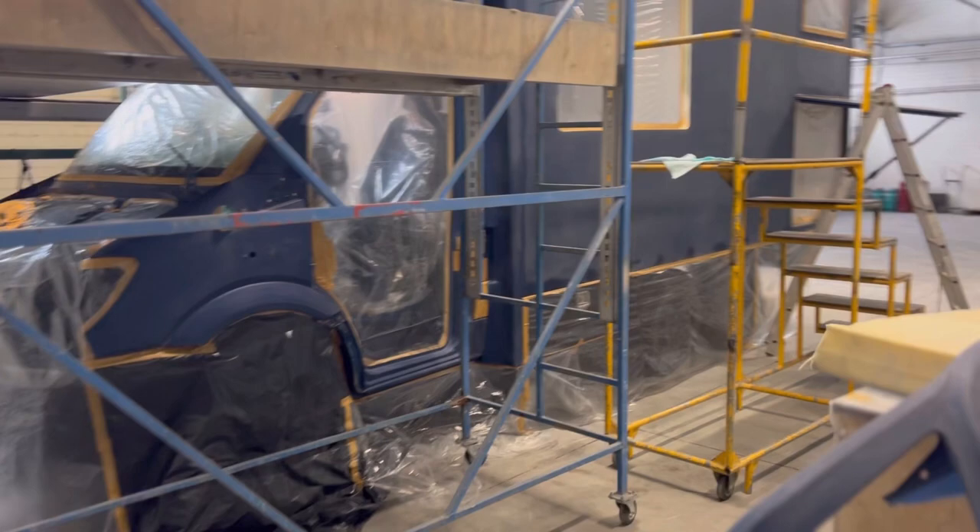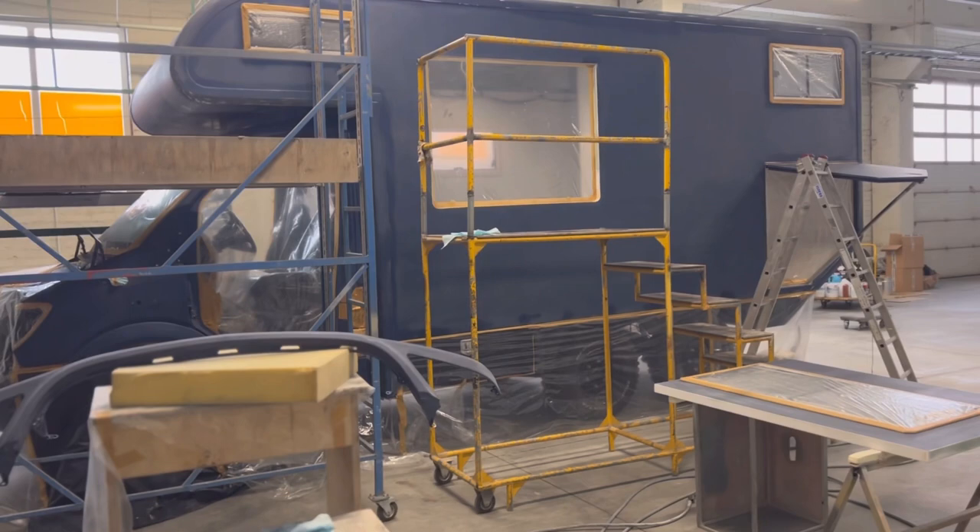The blue color will disappear completely. It will only stay in the engine bay because obviously we don't want to remove the engine from this vehicle. This truck is really fresh — it has only 53 km on the clock, original 53. Even though it is a 2013 production year, it has only 53 km. That's crazy.